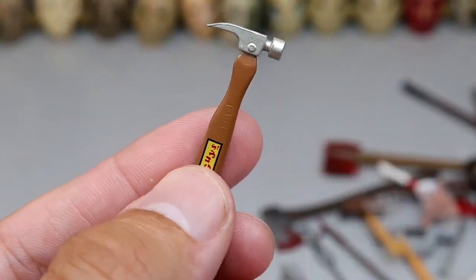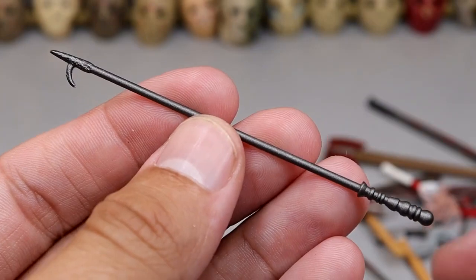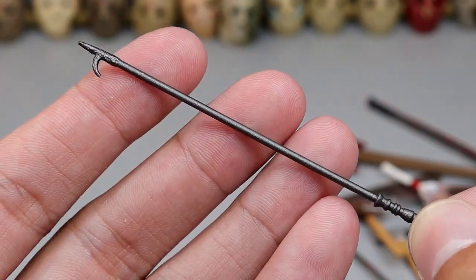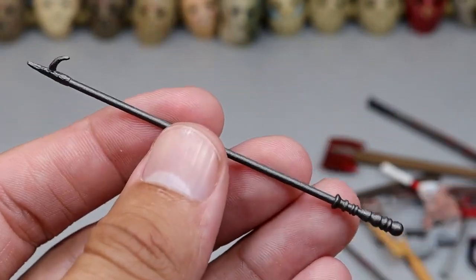Switching it up — we have a hammer. This is the Chucky hammer with the Good Guys logo on it — a nice little stubby hammer. Hammers can do a lot of damage. Here's one that's interesting — we have this fire poker. Now I know we thought the other one was a fire poker, but this one actually is. Nice size, though I don't know how well a figure could hold it because of how thin it is.